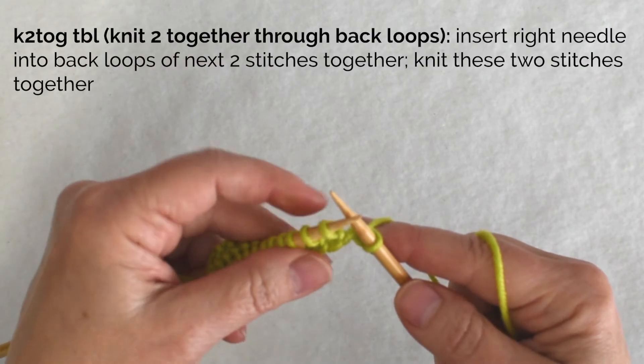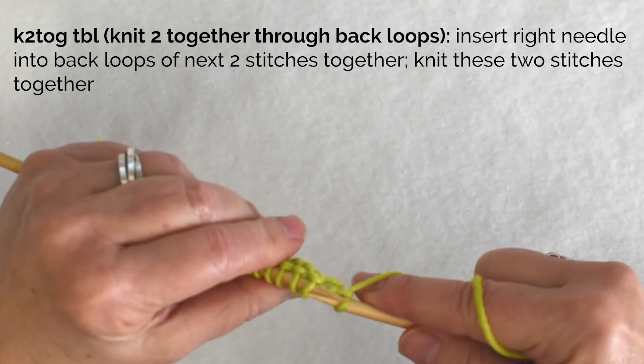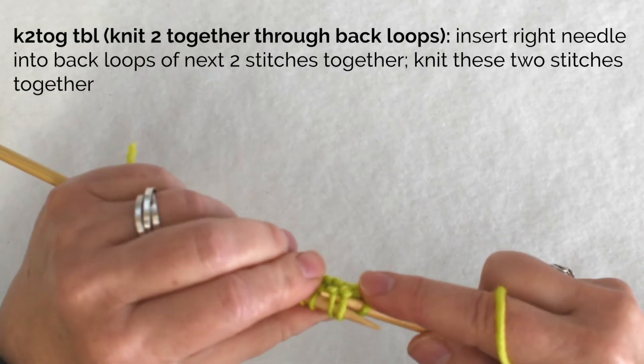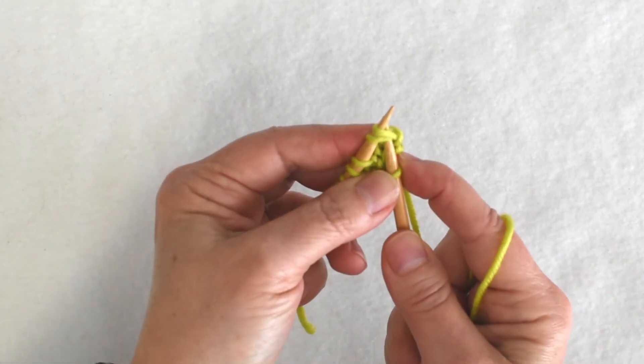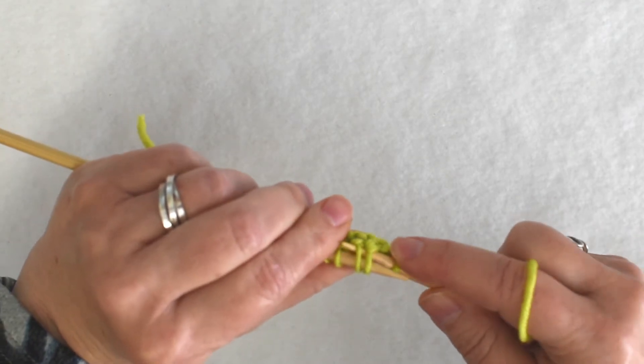To knit two together through the back loops, go in through the next two stitches in the back. Normally when you knit two together you would be going into the front, but here I'm going into the back, starting with the first stitch and then the second stitch.